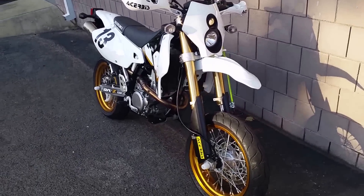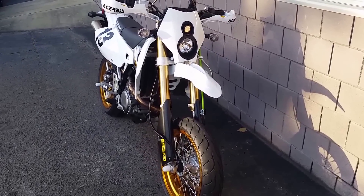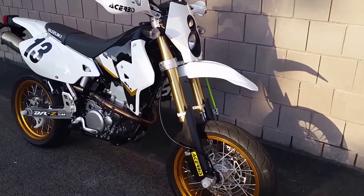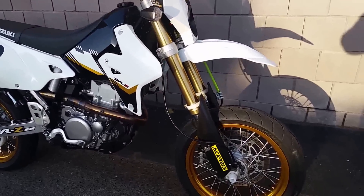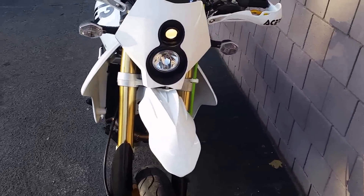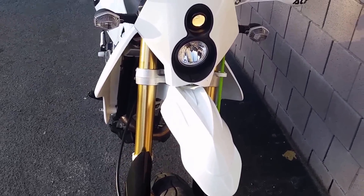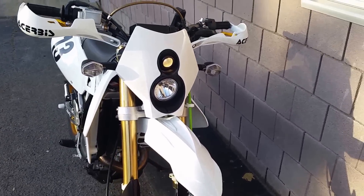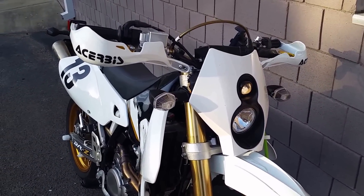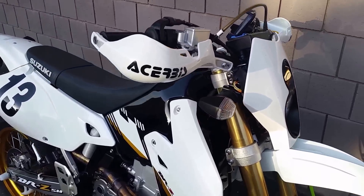Here's a quick little walk-around of my 2015 DRZ 400 SM, Suzuki's factory Supermoto. I'll talk about a little bit of what I've got on there. I've got an Acerbis Supermoto Universal front fender, a Trailtek X2 headlight kit, and Acerbis Bark Busters.